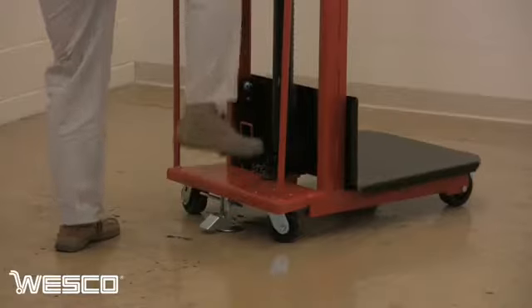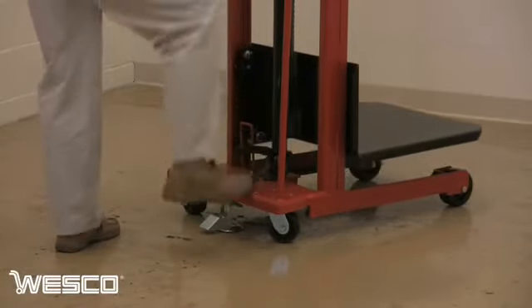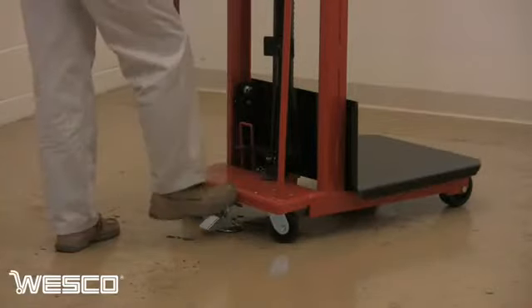The foot pump pedal stores out of the way and is quickly available for use. Simply pump the pedal to raise the platform, press the release pedal to lower it, and release the floor lock to move the truck to position.